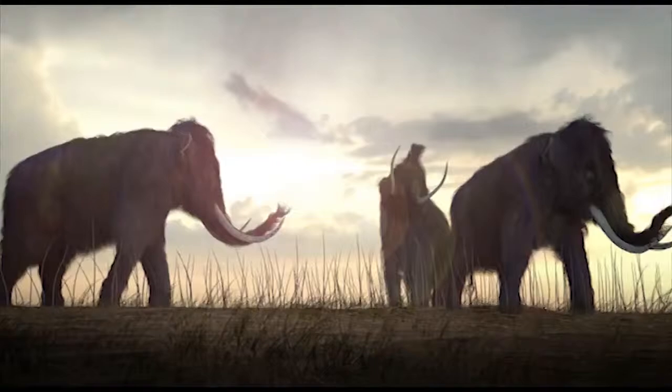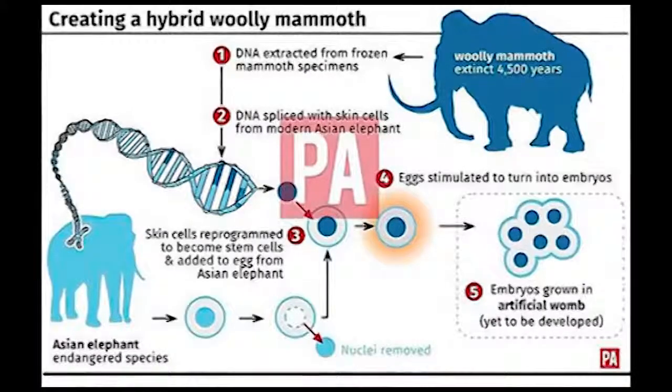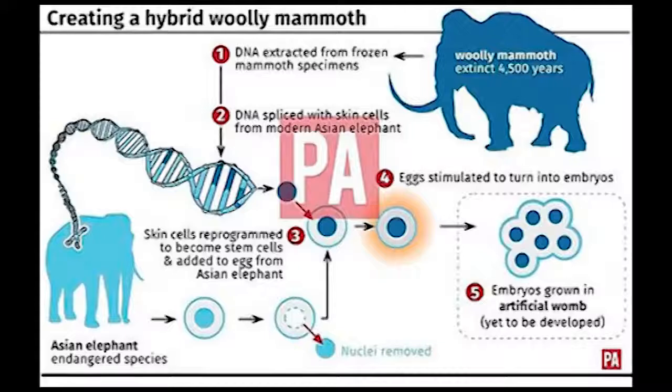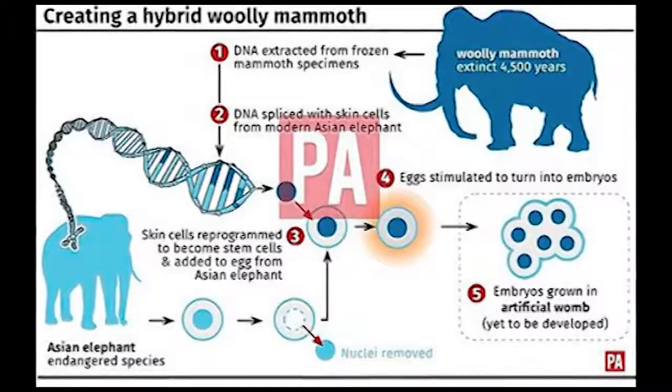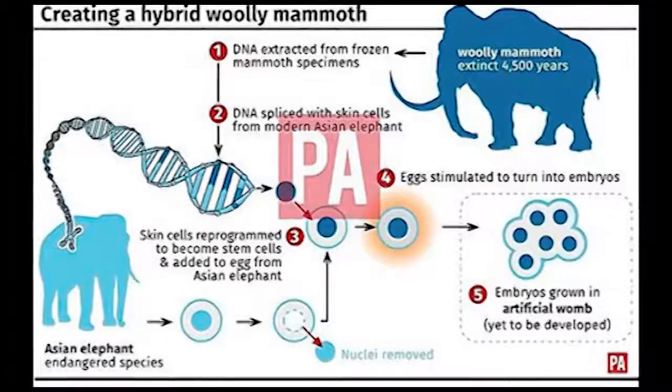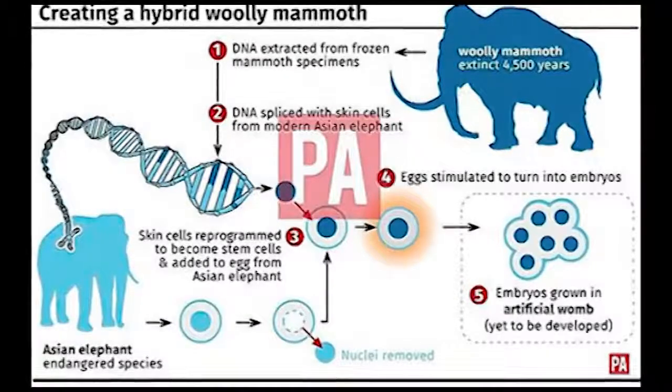Now scientists plan to bring the beast back by editing elephant DNA using the Siberian mammoth samples to clone a hybrid baby. The bundle of cells would have genes for mammoth features such as shaggy long hair, thick layers of fat, and cold adapted blood.